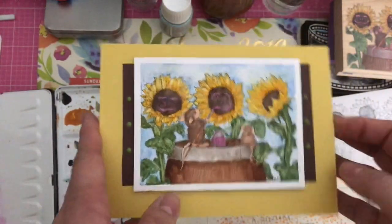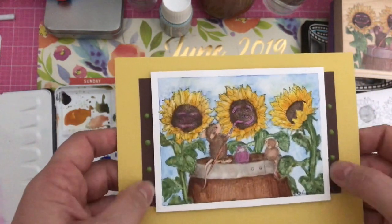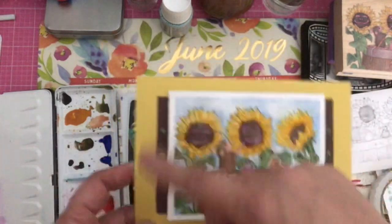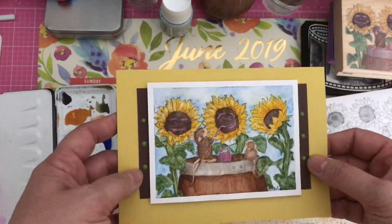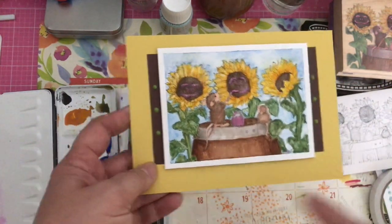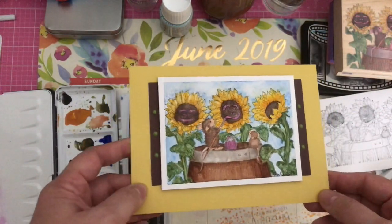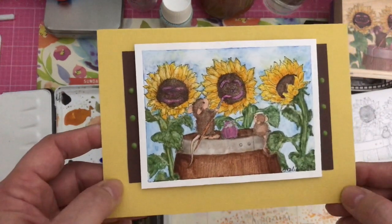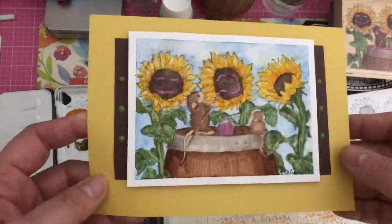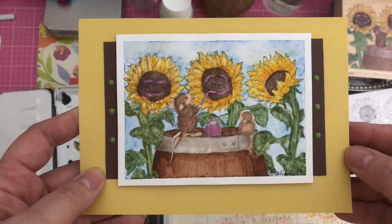I laid it down on a yellow card base — it's a five by seven card. It needed something, so I put some textured brown cardstock behind it, not as a full frame, just on the sides. Then I added a couple of enamel dots. I left some space to add a sentiment but I'm not sure what kind of sentiment I want to use — what do you think?